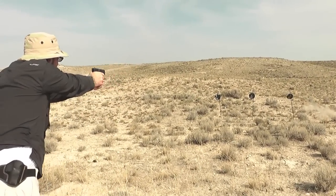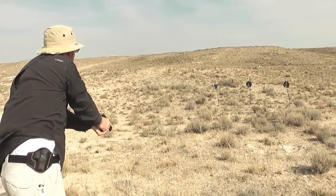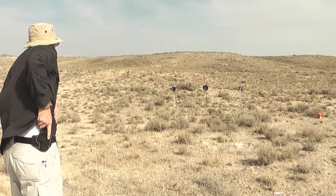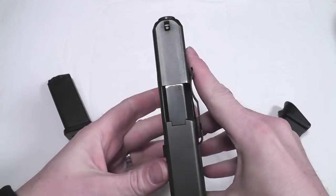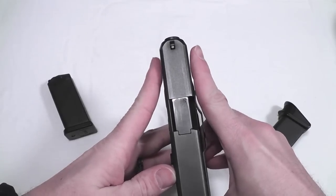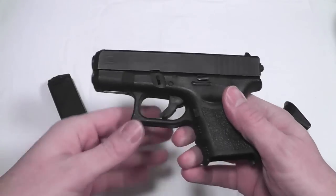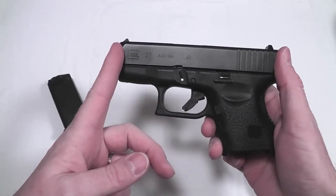I think concealed carry is an excellent role to put the Glock 27 in, though it's not the best for that and I'll talk about that a little bit further. There are definitely guns that are slimmer than this blocky Glock 27, which is over an inch wide. The slide is pretty short, but it can get shorter than that — there are definitely some shorter ones out there.